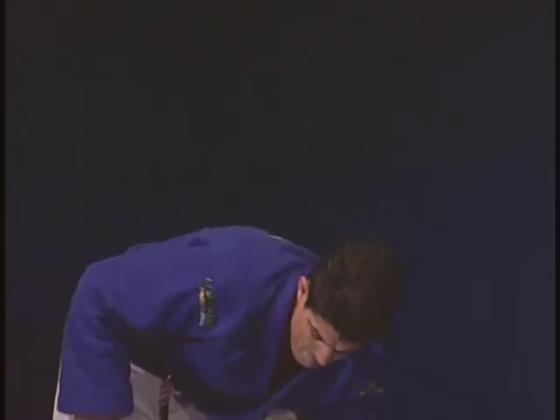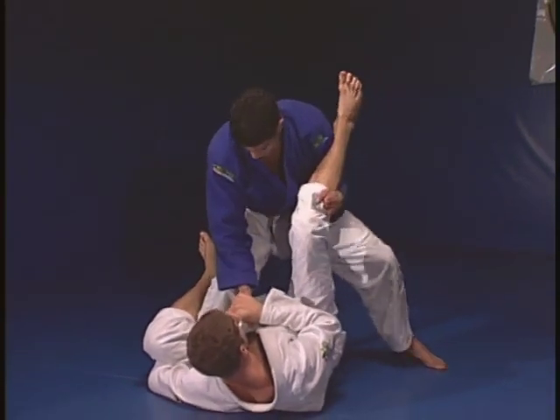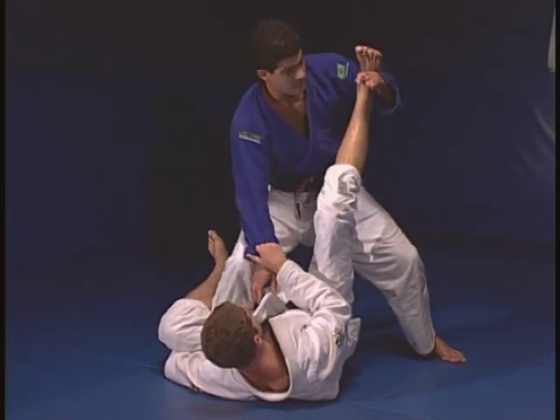These are my five favorite finishing holds. I will pretend I'm trying to pass his guard here. I get control over his leg, my arm around, good base. I will slide my forearm all the way up to his heel as a break.